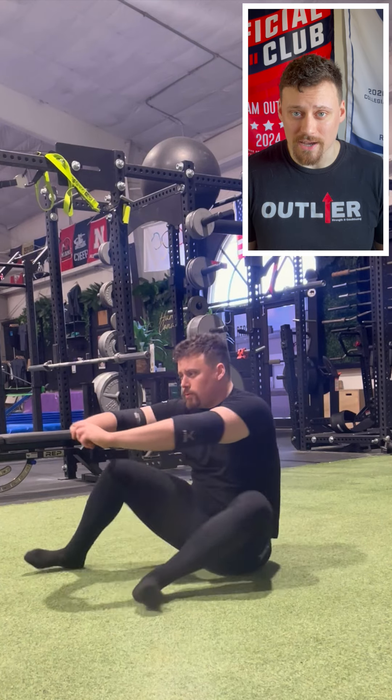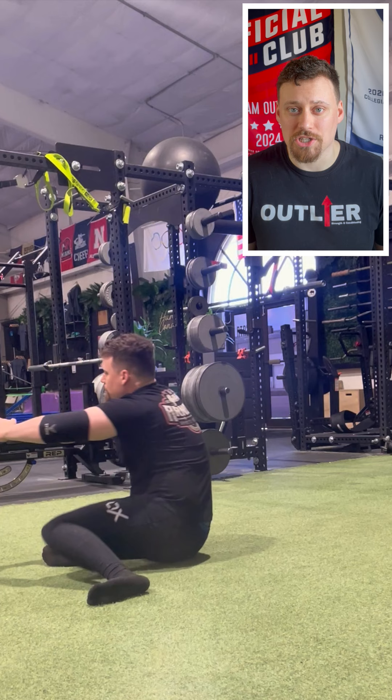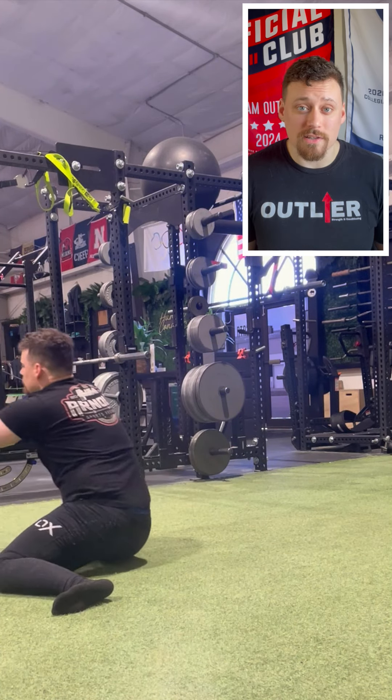I started with the shin box getup. This is a great general exercise for opening up a full range of hip rotation on both sides, and an equally useful self-assessment tool to see where you might be restricted and might require some more attention. I was feeling good today.